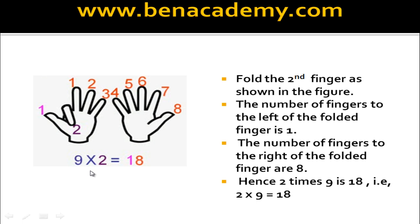Now how to find out 2 times 9. Fold the second finger and find out how many fingers on the left side of the folded finger — here it is only 1. And how many fingers on the right side of the folded finger? There are 8. Therefore the answer is 2 times 9 is 18.